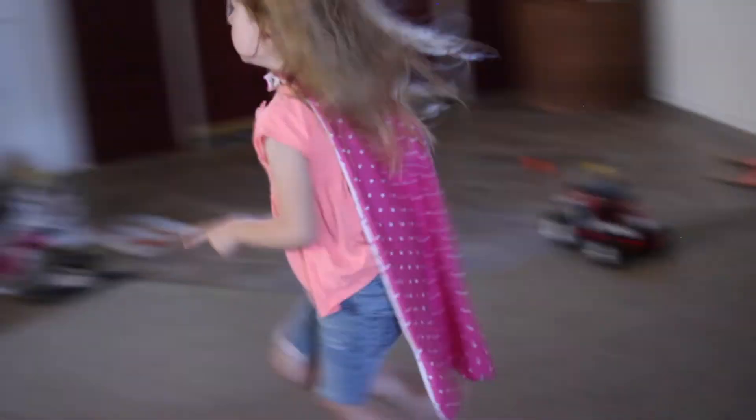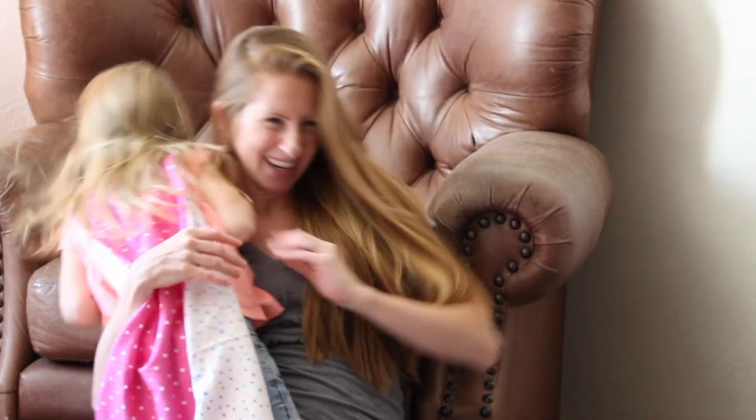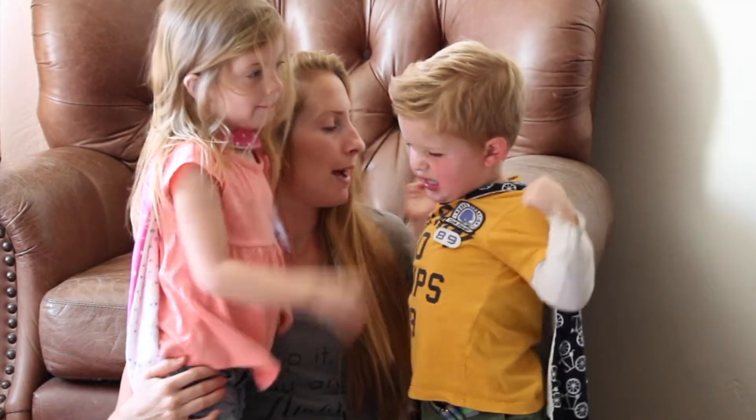Look at how much fun my kids were having with these capes — they loved them! So that's it! They are so easy to make, super cheap projects, and the kids have so much fun wearing them! Thank you guys so much for watching and I will talk to you guys later! Bye!